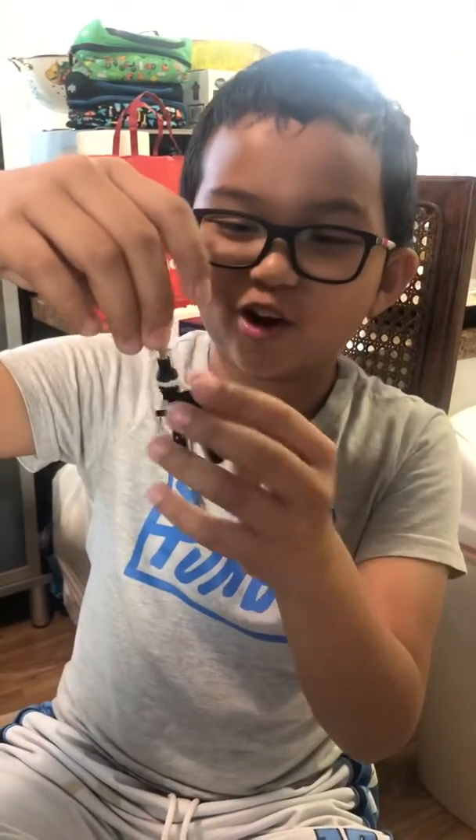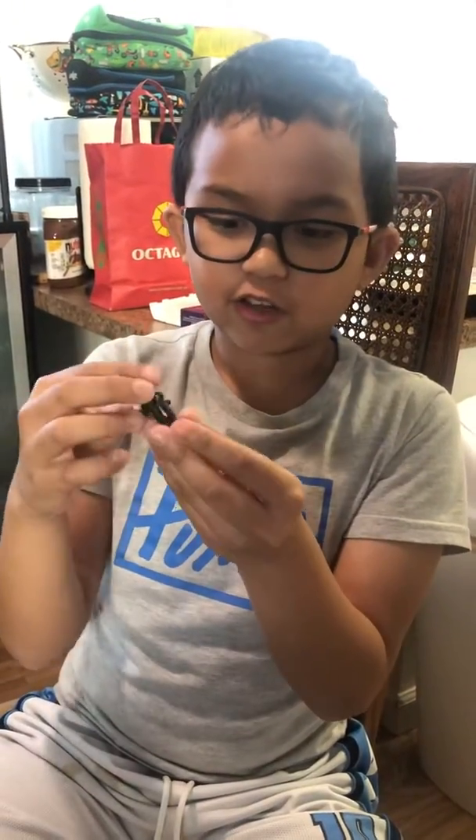Hello guys! Today I'm going to be showing you these are my car keys. They don't hold my car keys at all. Well, it's a yo-yo.